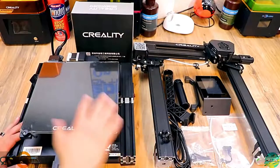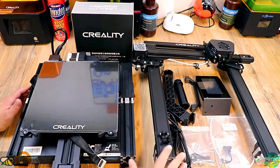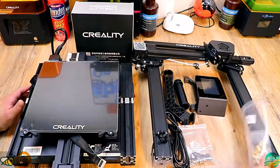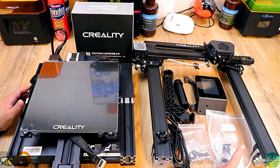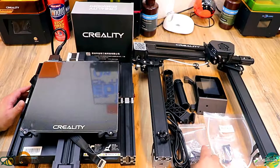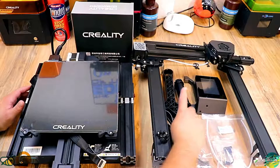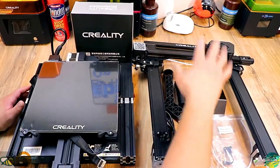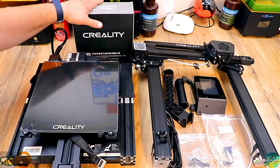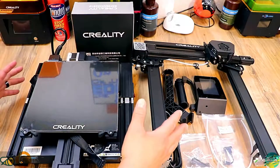We got it all unboxed. We have the base which has your bed wrapped around some cables, we have our gantry which is all put together for us — it has dual Z. There's extra parts: a whole bunch of nozzles, another sensor, an extra Bowden tube. We have all our assembly parts, which compared to an Ender 3 is nothing — super easy. We have our spool holder, screen, handle, and of course a full spool of white PLA filament. That is awesome because a lot of times you get those little baby spools and it's not enough to print much.